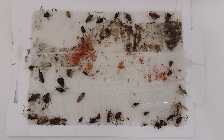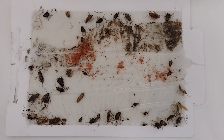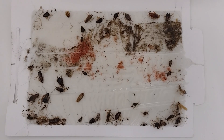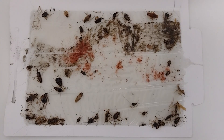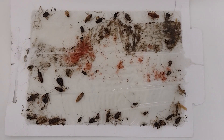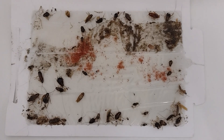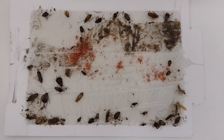This is the typical glue board monitor we're using. This one was picked up from a client on Friday — it's Monday today — and over the weekend they're still alive. There are still live nymphs on there that we trapped. This is the only thing we really have, other than the customer telling us what they see, to determine the control we're getting.